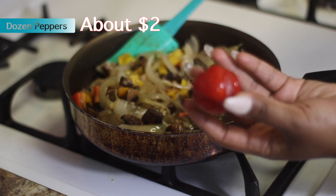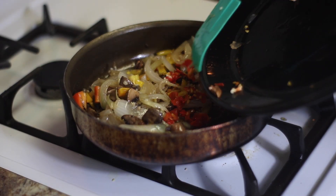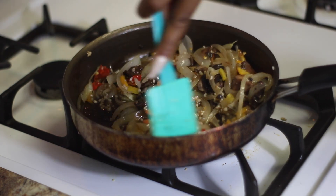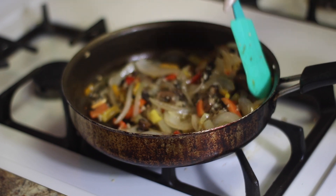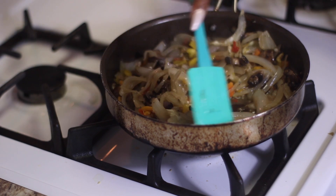Now for me, I like spicy food. So I go in and I dice up half of a scotch bonnet or habanero pepper and I add that in there as well. It just adds a nice tint of spice that lingers in your mouth. Of course you can exclude this if you don't like spicy things, or use a different type of pepper that's not as spicy.